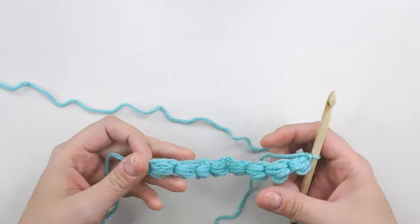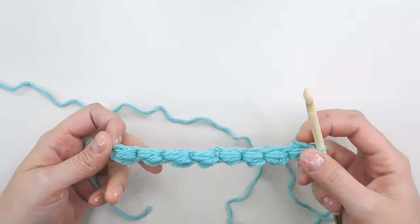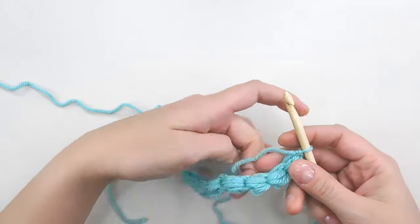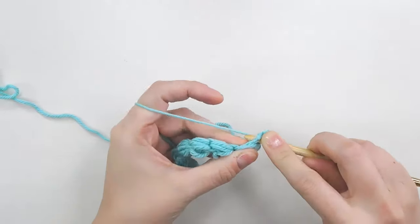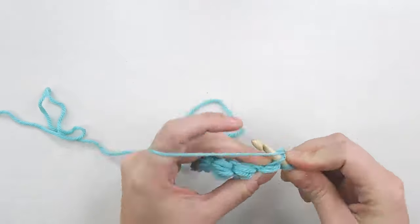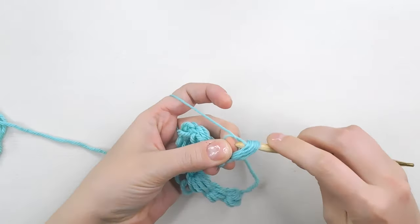Once you get to the end of your chain, we're going to move up to the next row and start making our daisies. The first thing we need to do is make one more puff stitch. The length of your base chain needs to be as many puff stitches as it takes to cover the area you want, plus one more puff stitch.